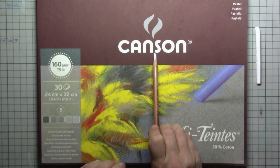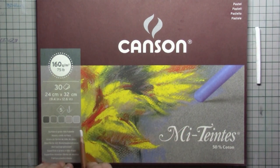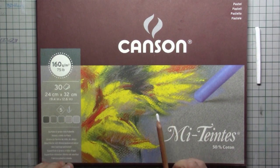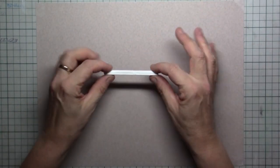For this tutorial I am using Canson paper. It's very nice — not the lightest one, the second lightest. It's a very nice kind of paper with a lot of texture.